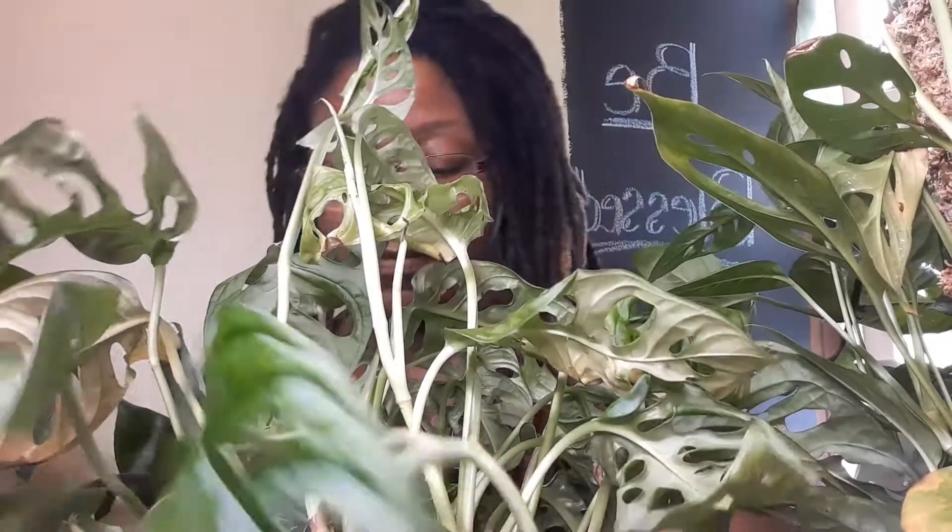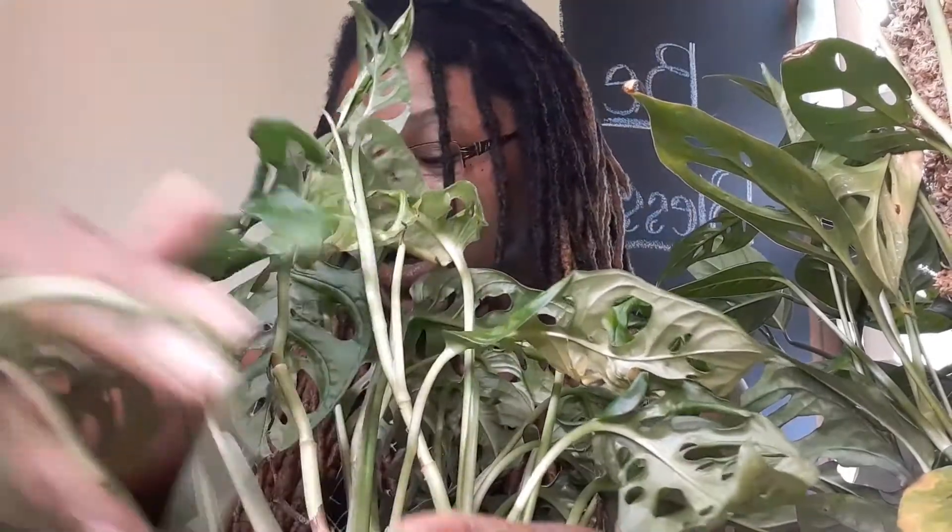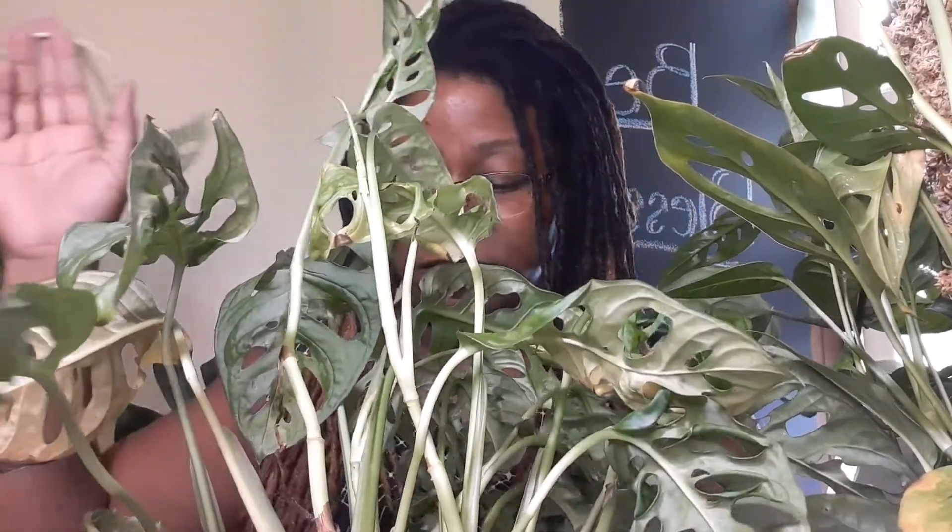These plants like warm environments and humidity, of course, because they are tropical plants. They are epiphytic in the wild, so they like to climb up things like trees. They do prefer moss poles, but this one just wasn't cutting it for me so I went ahead and let her hang.